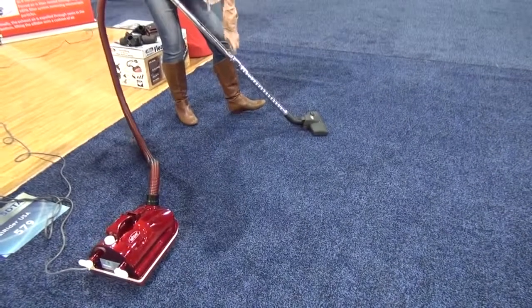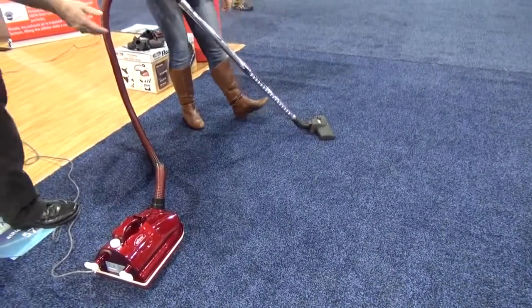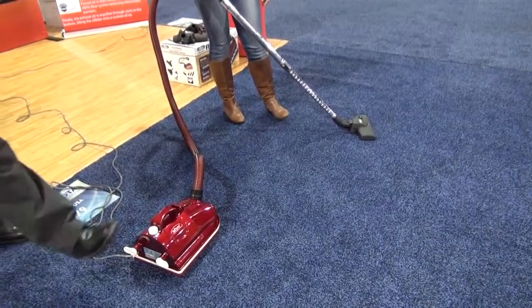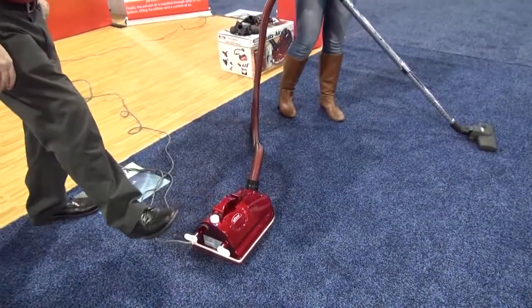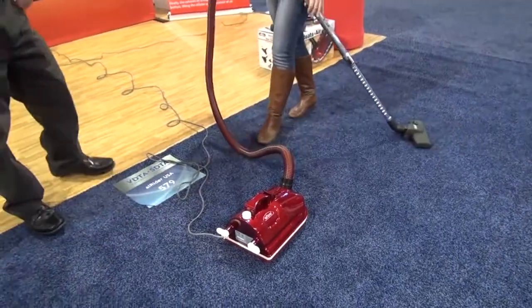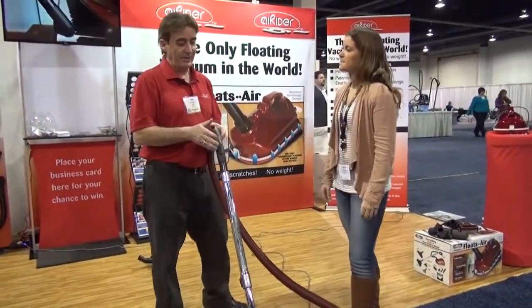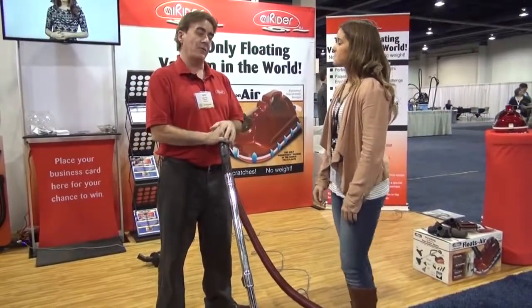And this is adjustable, obviously, for height — not everybody's the same. You just push this here. That simple. Simplicity is the whole idea of the machine — make it nice and simple, easy, and affordable for everybody.